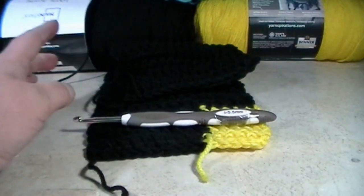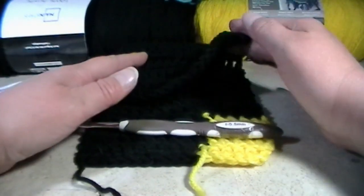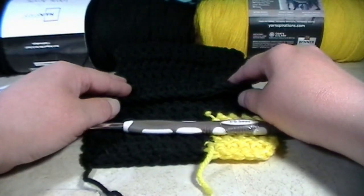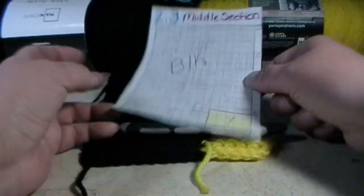I did get sick, that's why I sound a little different, so I'm really sorry. I'm trying to get over it. Let's get started with the Batman Blanket Middle Section 2.3.